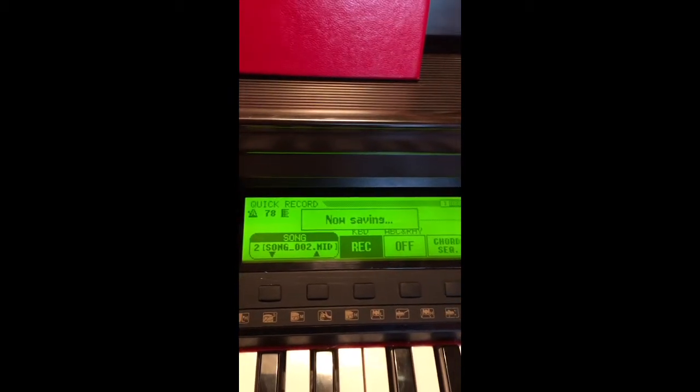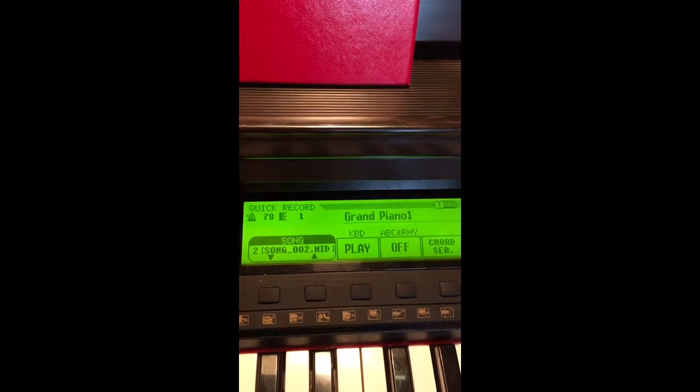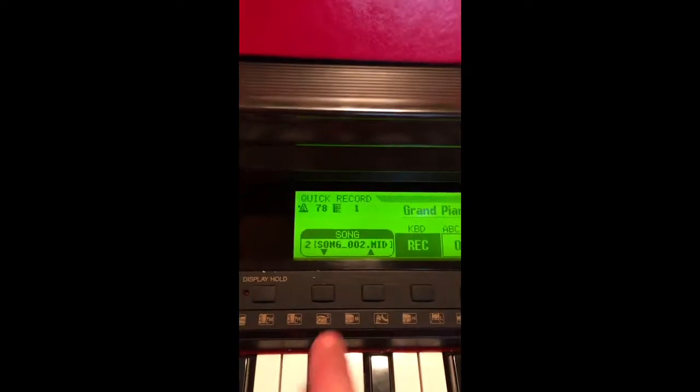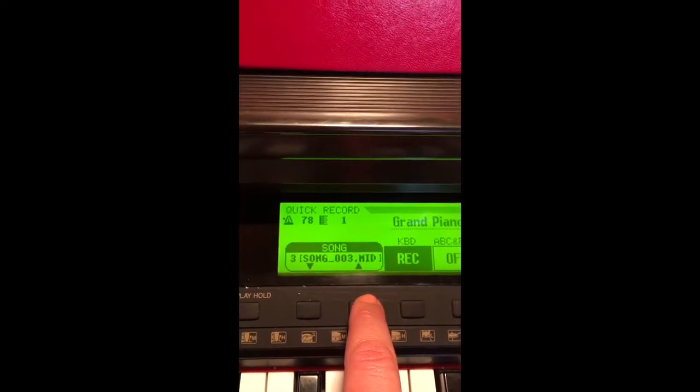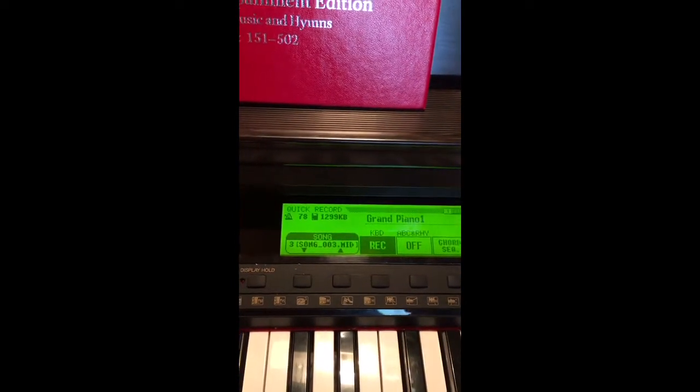So you see it's recording there. We'll stop it — I'm going to push the red button. Now it's saving. Then I've got to push the red button twice. Now it's back on record. And I put it up on song three, record song three, push the red button to stop it.